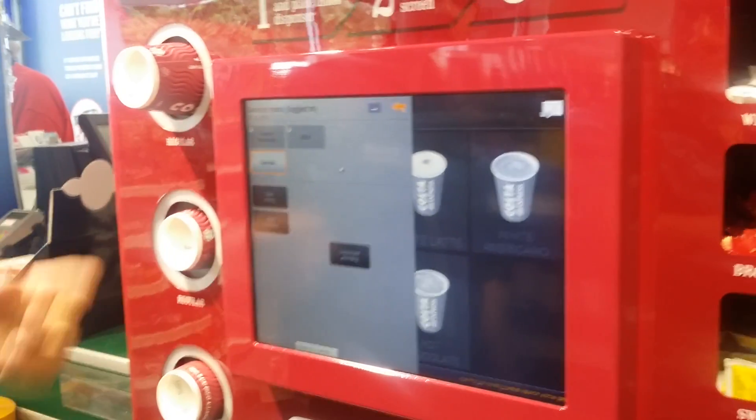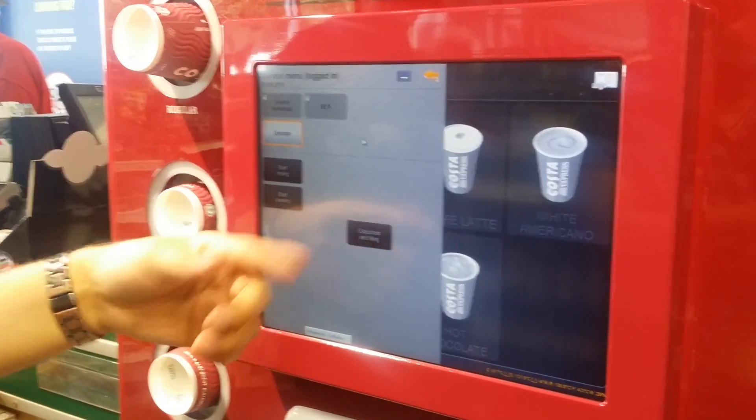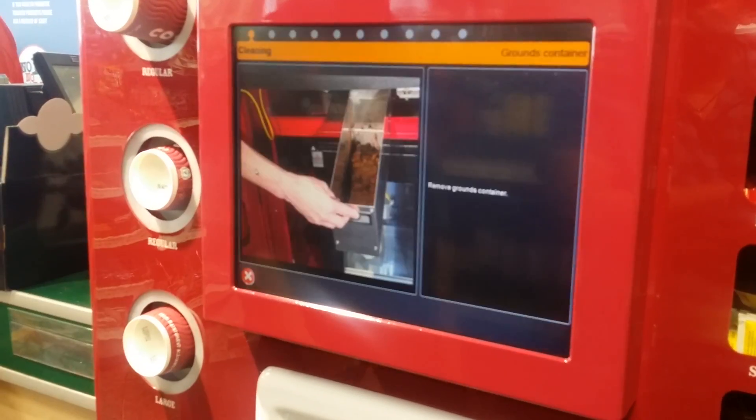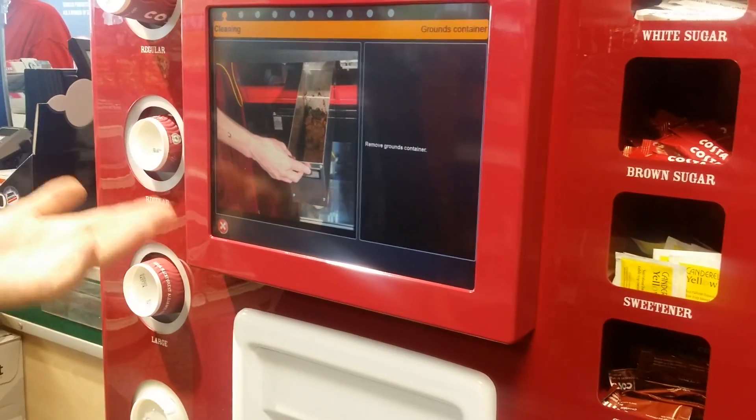In here you've got three options: start rinsing, start cleaning, and output test and filling. We want to start the clean, so you press start cleaning. Then step-by-step instructions will come up on the screen.